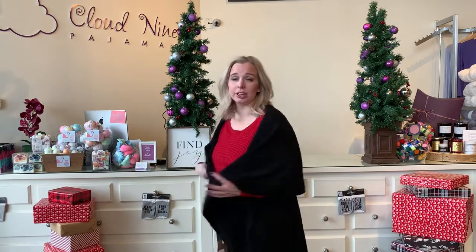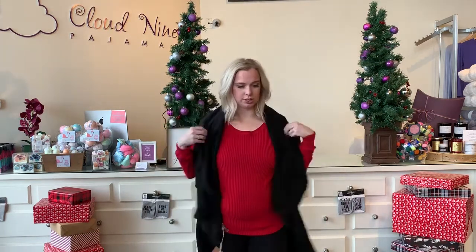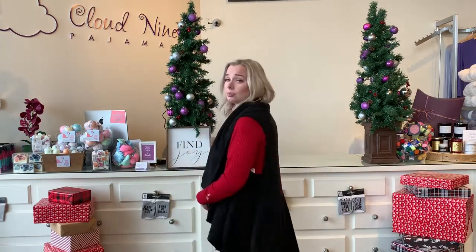So Look by M-Vess we love because you can wear them over 10 different ways. I'm going to show you just some of my favorites quickly. So a shawl, so you get the coverage. You can also wear it just like a vest as well, so your shoulders are there.